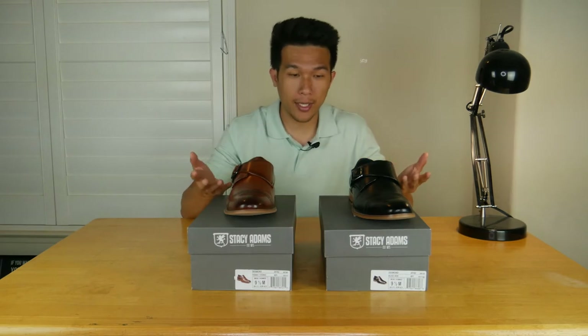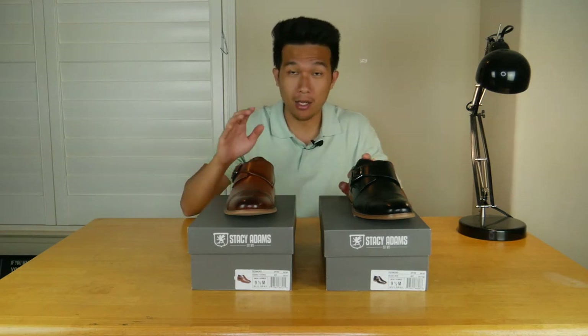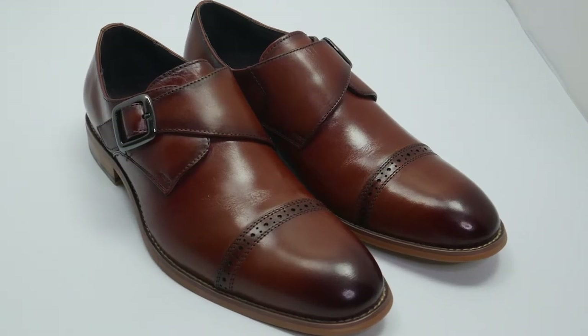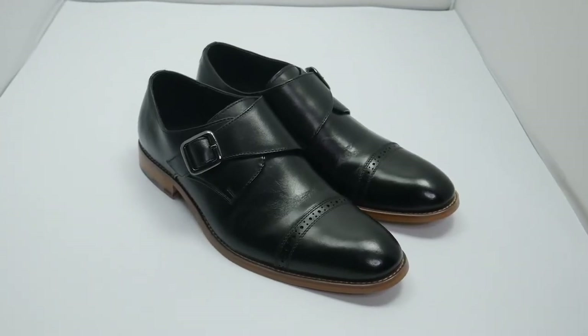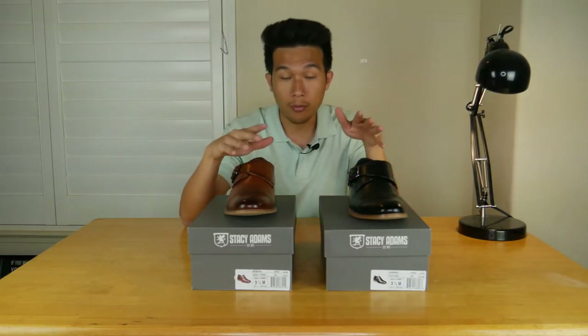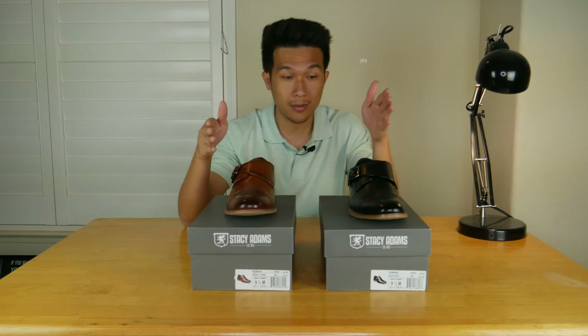As you can see here, I got two pairs. I got them in a color called Cognac — it's more of a brown — and then I got them in black. This is the most popular color because they are just perfect for a lot of formal clothes such as suits and ties, especially for black.